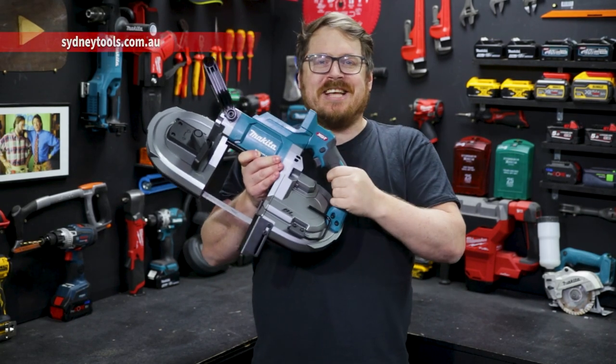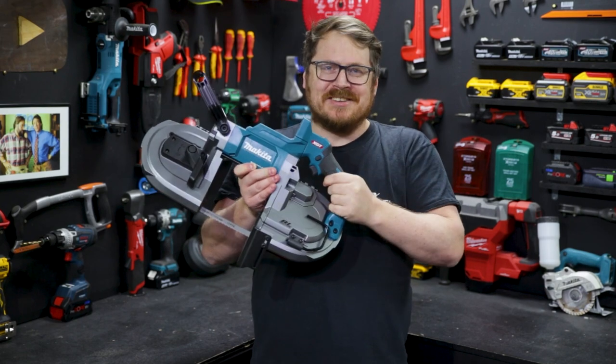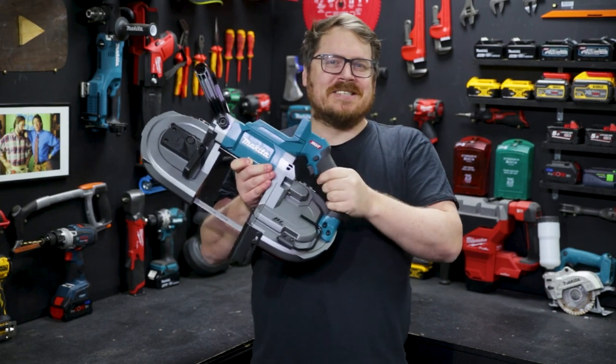You can also hit me up in the comment section down below if you've got any questions, and until next time, I'm Tim. Thanks for watching Sydney Tools TV.